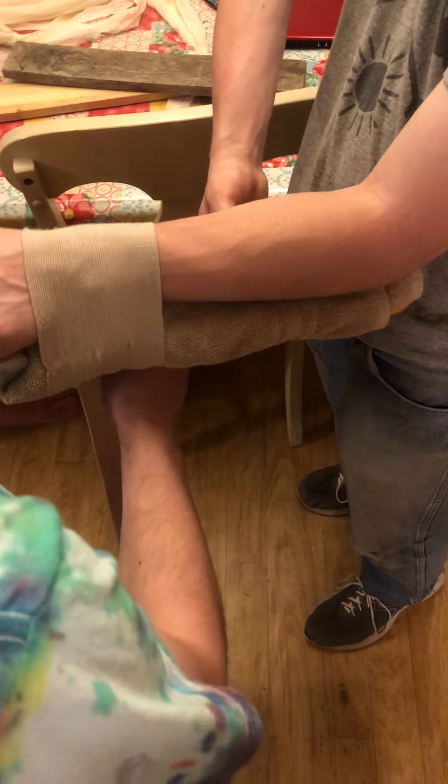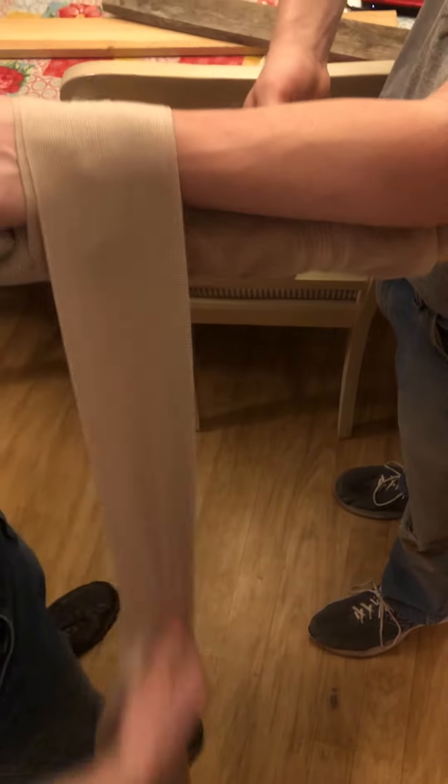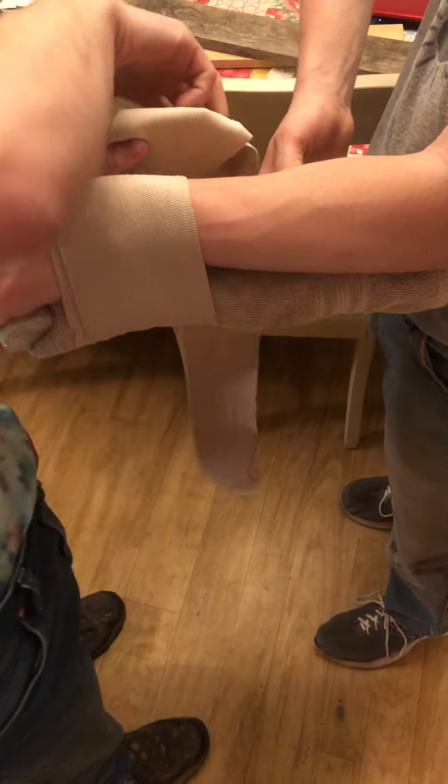So first you will start at the wrist, you will hold it tight, you will wrap approximately twice around. And then you can start wrapping it up the forearm.